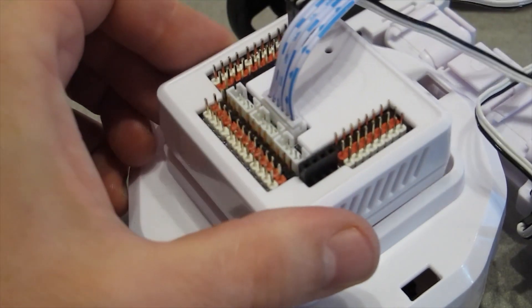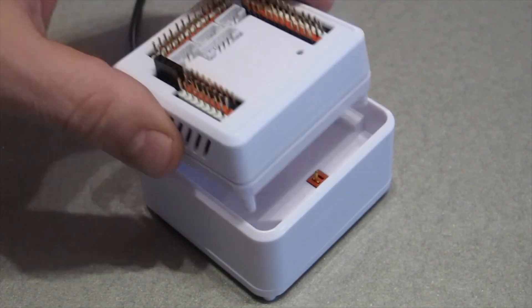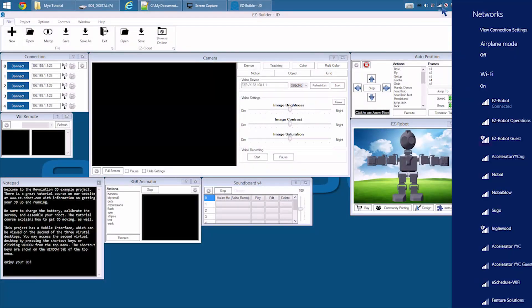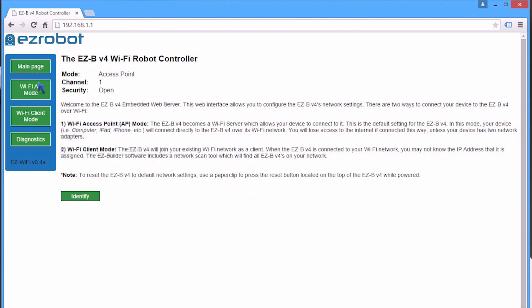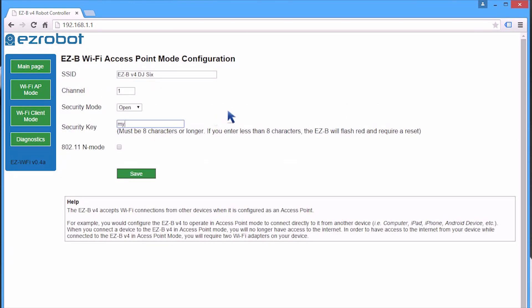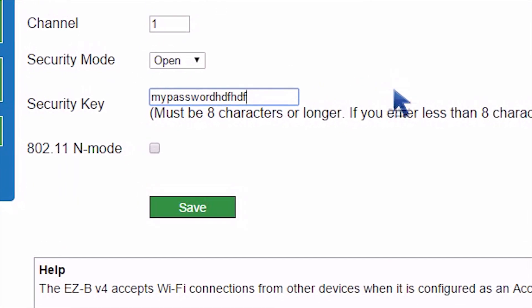The EZ-B V4 inserts into a robot body or a power base. Wait for the notification chime and connect to the EZ-B over its Wi-Fi network. The built-in web server allows you to configure additional settings, such as connecting the EZ-B to your local network or adding password protection.